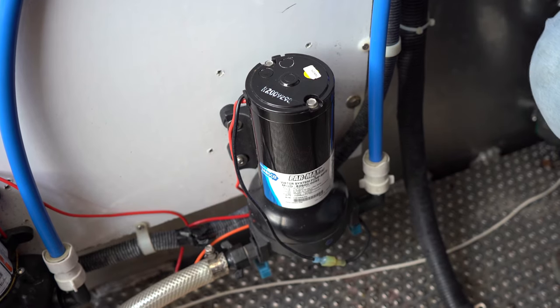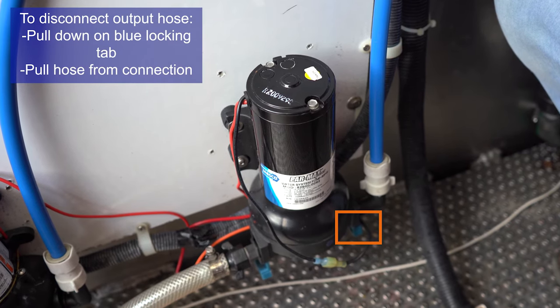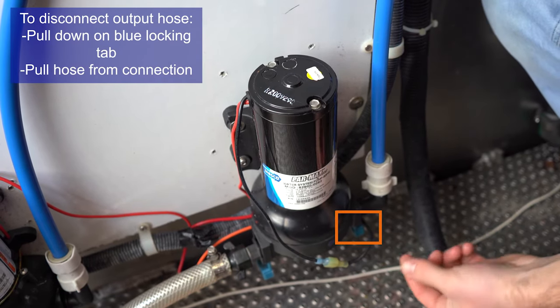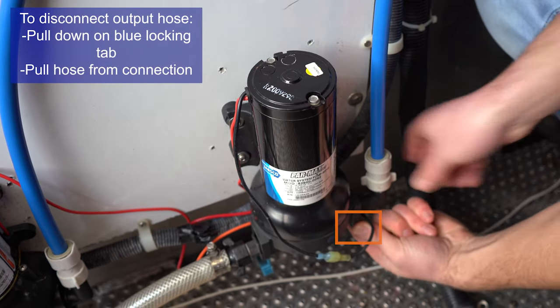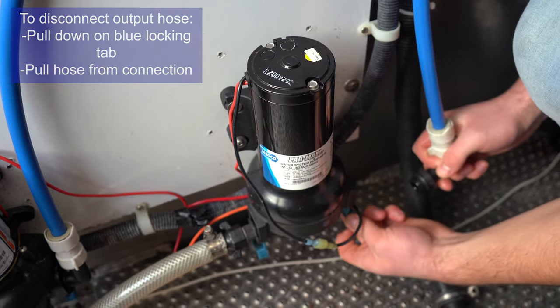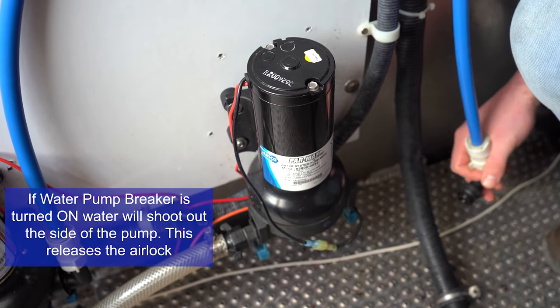Looking at this pump, if we need to release that airlock, we need to take off the output hose, which is very, very simple. We can simply pull down on the blue locking tab and then slide out your output hose. You'll see that this pump releases a pocket of air.